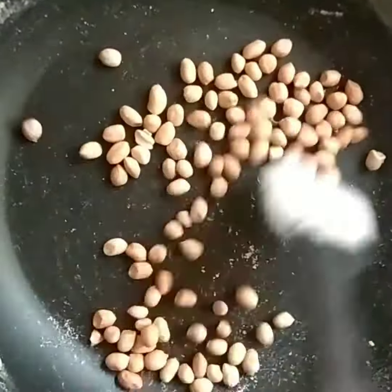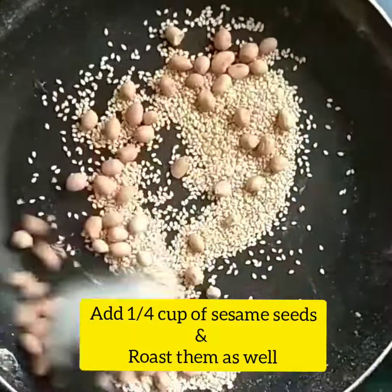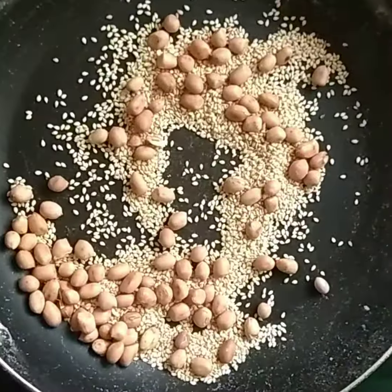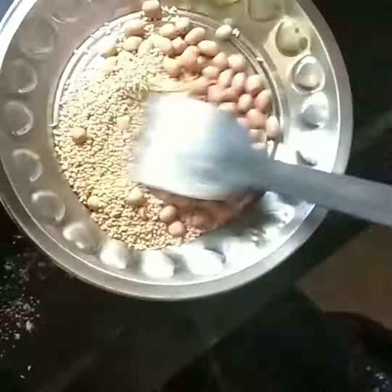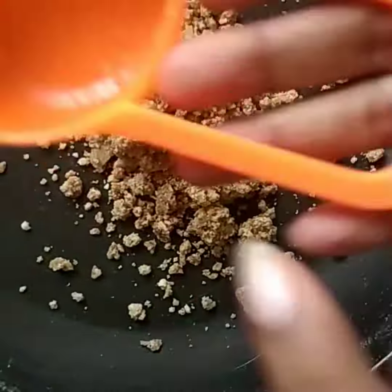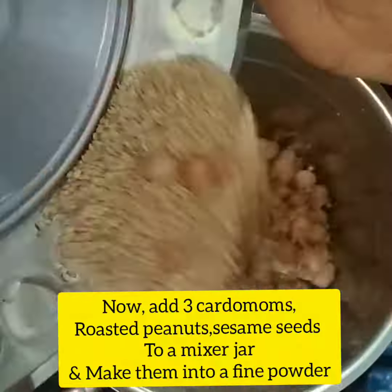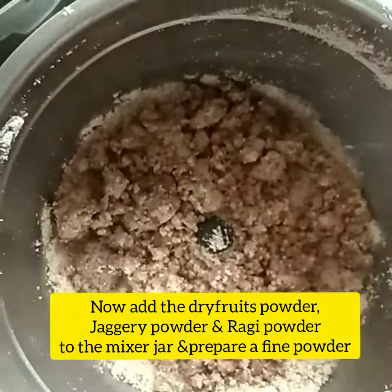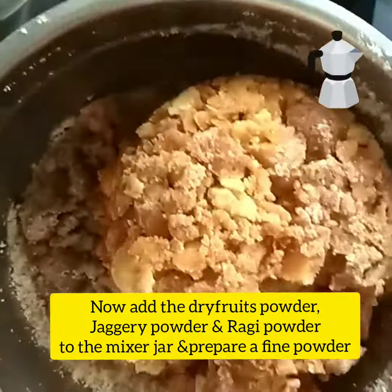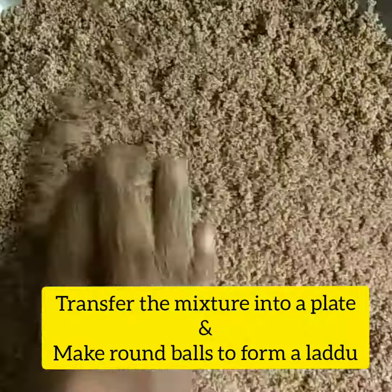Add oil and dry fruit powder. Mix in dry fruit powder along with red sugar powder and combine all the powders together well.